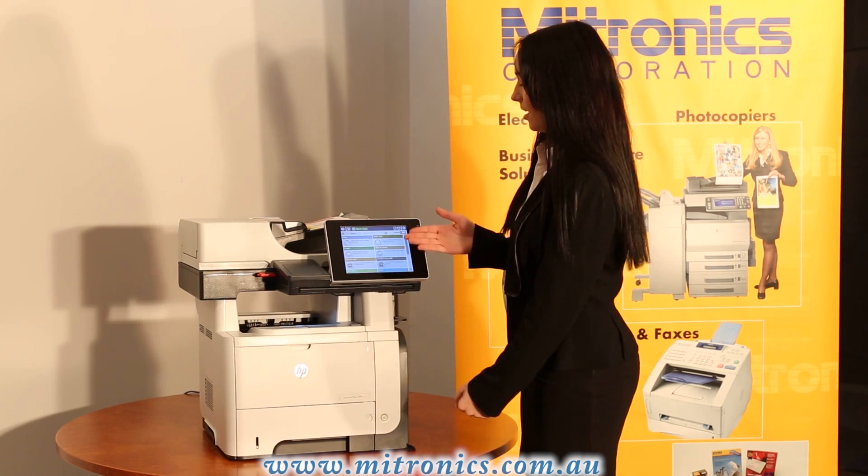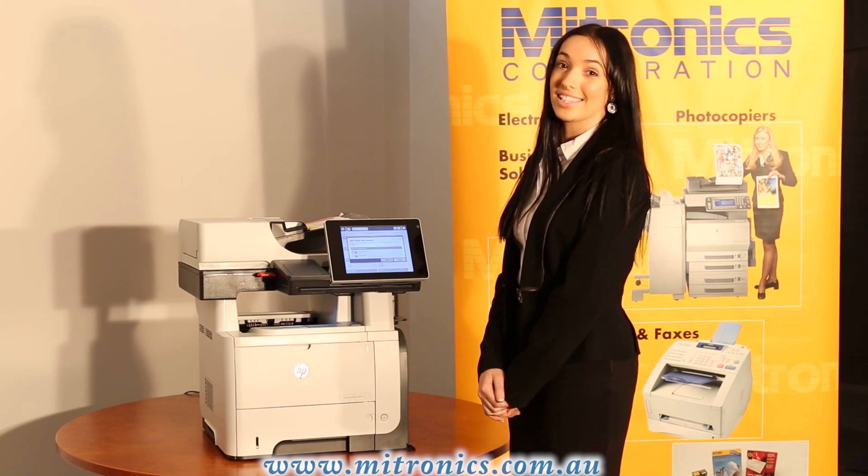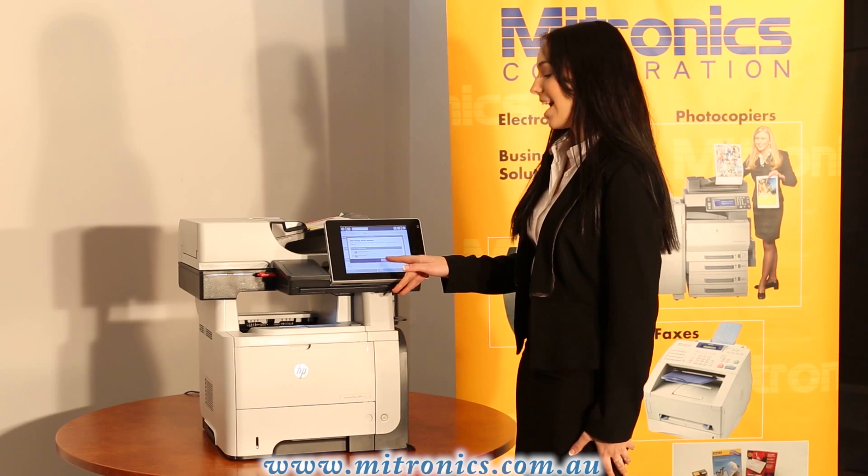Once this is done, a pop up box will appear on the screen saying USB storage device is detected. You then want to select save to USB and OK.